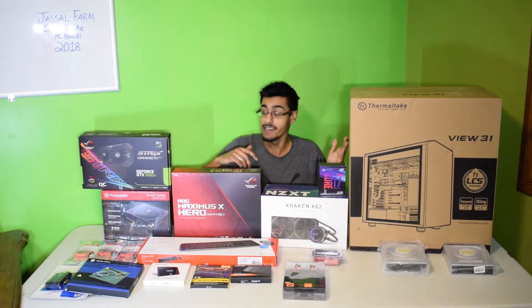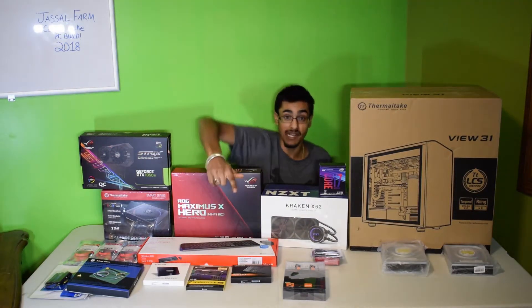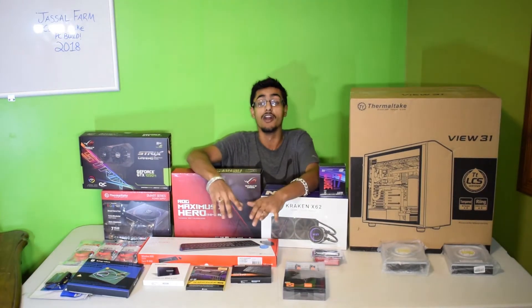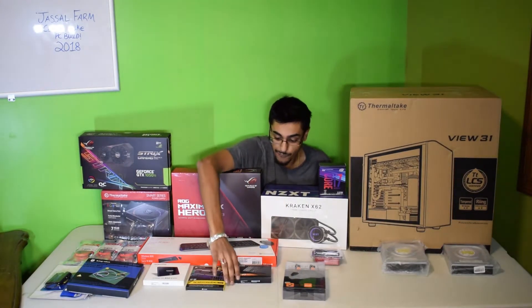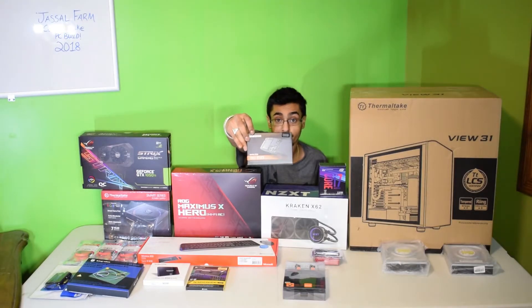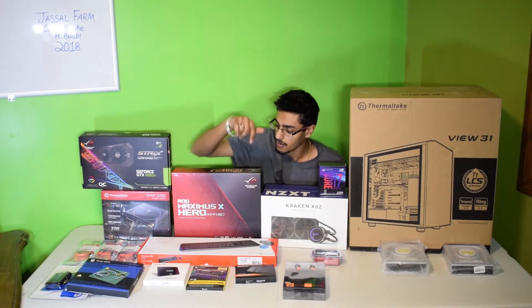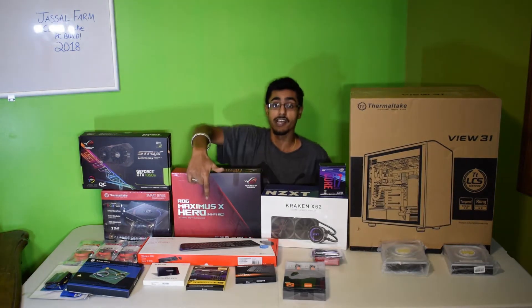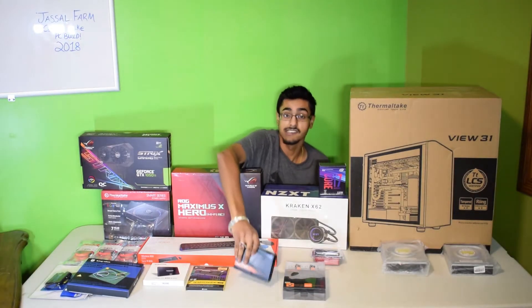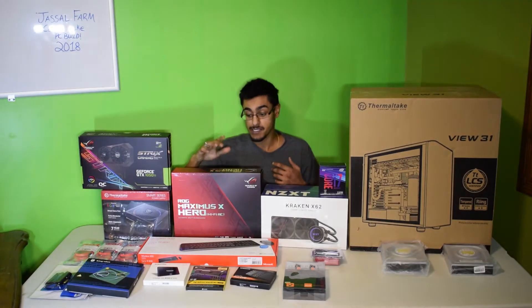We got a Thermaltake case and RGB RAM — I got the Vengeance. And the best part about this case: nothing is spinning, everything is SSD. I got the Evo M.2 250 gig SSD, and I also got the Samsung 850 Evo 500 gigabyte SSD as well. So that's going to be storage — the M.2 will be running programs off of and stuff like that.